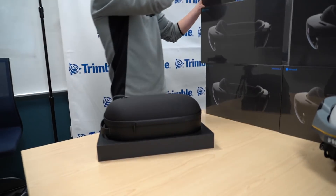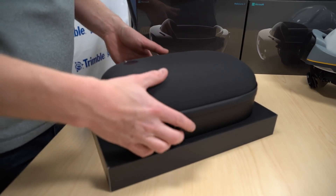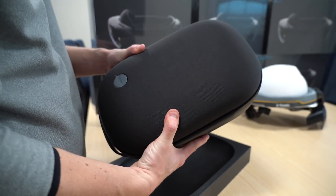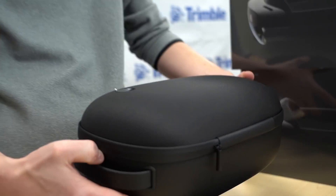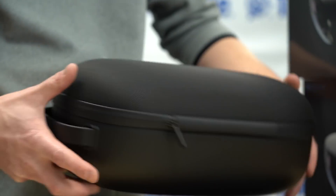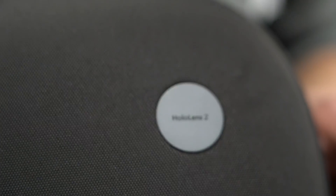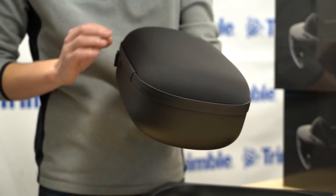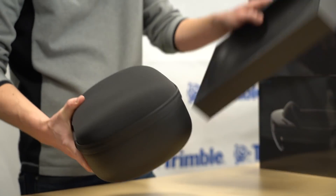Look at that — it's a very cool clamshell case here. A little bit of a different profile from the first one. Says HoloLens 2 there on the tag. This time they added a carrying case. Pretty nice when you're going through airport security holding a couple of these. Let's get into the guts here.